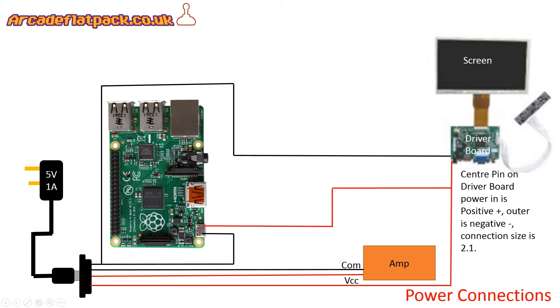The centre pin is often commonly the positive connection, with the outer being negative. You could solder onto the back of this board once you've identified the pins - you'll find the centre pin is the connector at the back. If you flip the board over you'll see where it's connected, and then look for the outer connection which is going to be on negative. Alternatively you can use the same kind of 2.1 connector pin again, which can just plug straight in. You can buy these on eBay and solder your own wires to them. It's not drawing a lot of current if you're using a 7, 9, or 10 inch common screen found on eBay, so don't worry about your wire thickness too much.